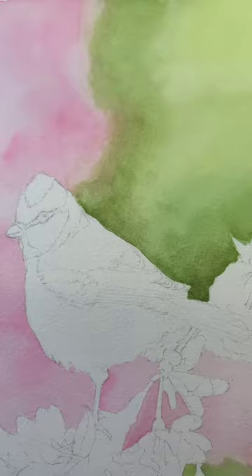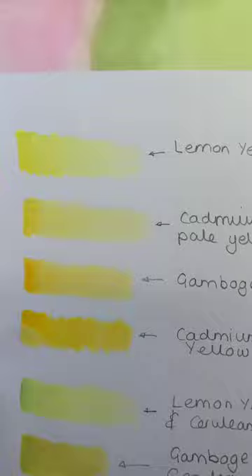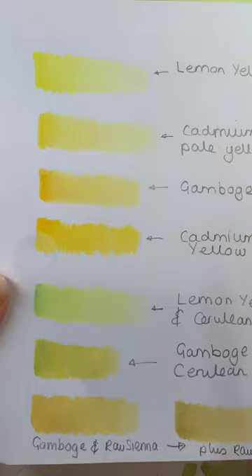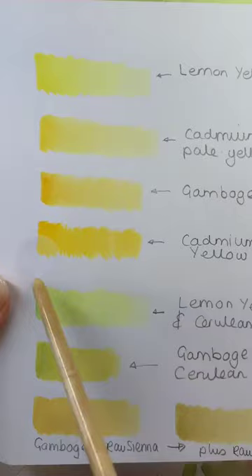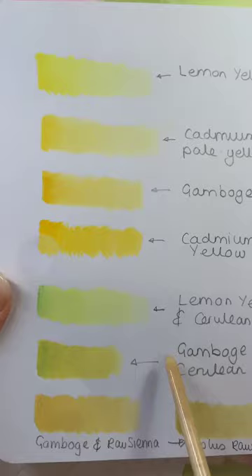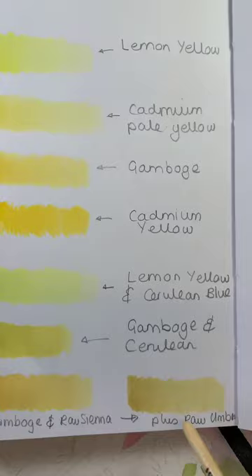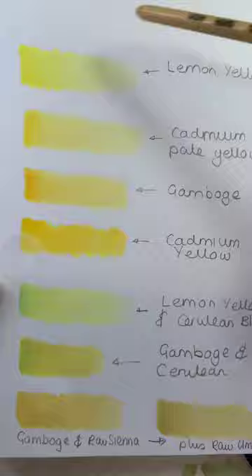In my palette I've got four yellows. I've taken some time to swatch my yellows - lemon yellow, cadmium pale yellow. Mine are Winsor and Newton half pans. I've swatched gamboge and I've also got a cadmium yellow. Now what I'd like you to do is mix up lemon yellow with cerulean blue, gamboge with cerulean blue, and for the shadows we're going to be using gamboge with raw sienna, and then for the very dark shadows we'll add in a touch of raw umber. Look for your yellows in the palette and look to add in cerulean blue.